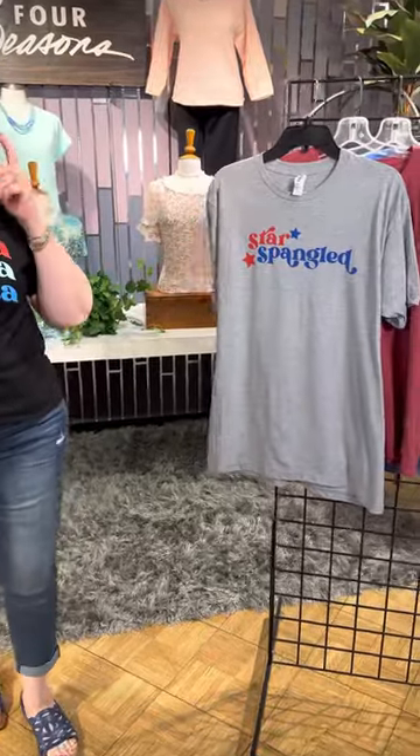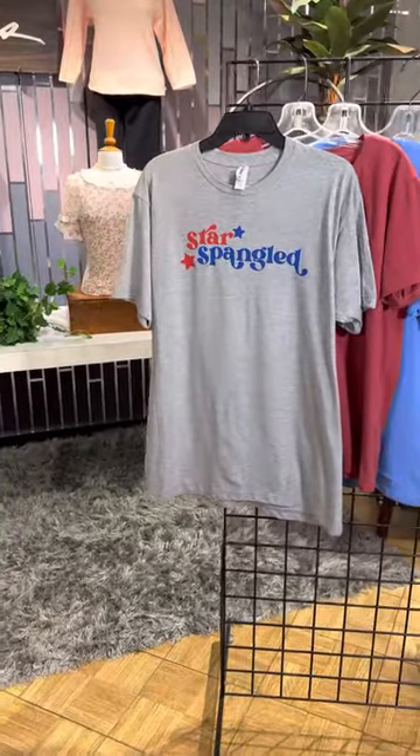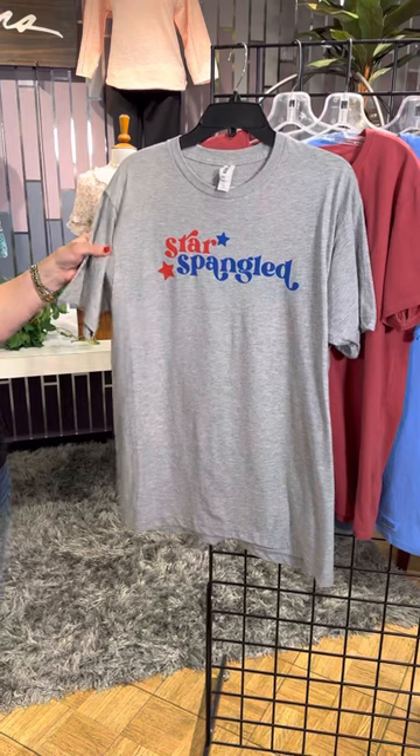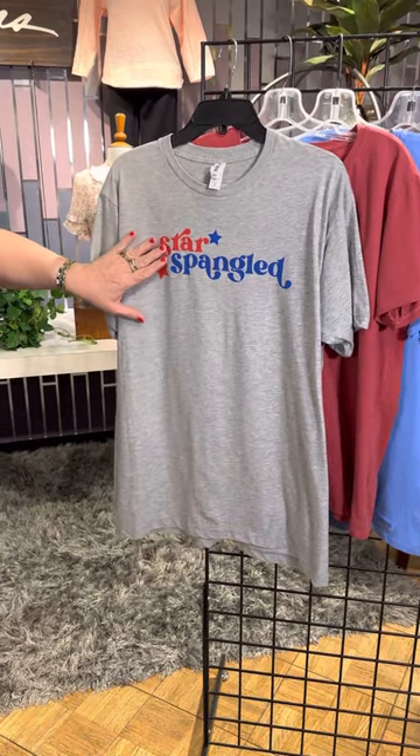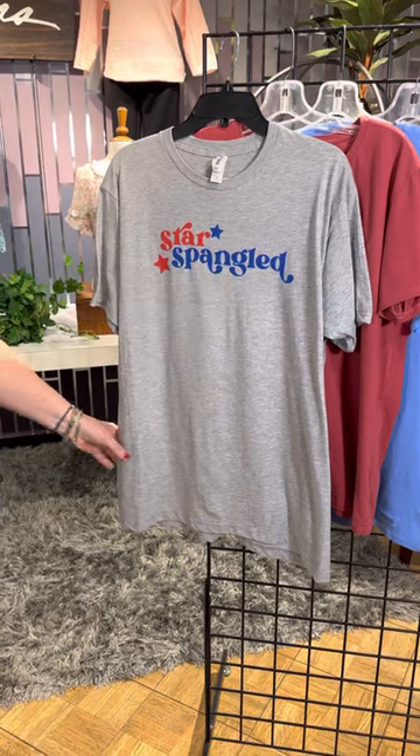We have two different vendors. The first one is called Select A. We've got this great black t-shirt with 'America, America, America' in a nice waving font — super cute. Let's look at the board for the rest of the new deliveries. This next style is also from the new company and it's got that gray, kind of heathered background and then it says 'Star Spangled.' So cute.